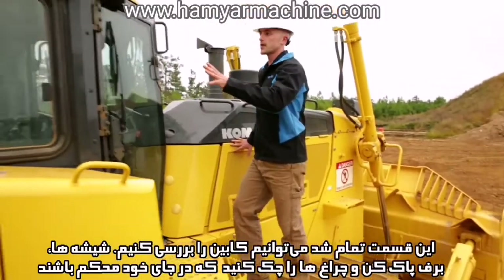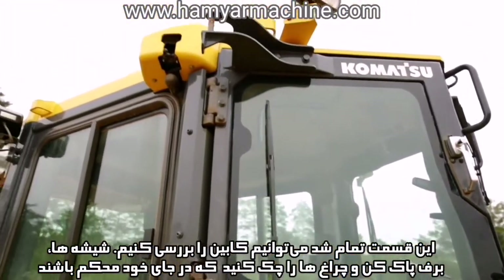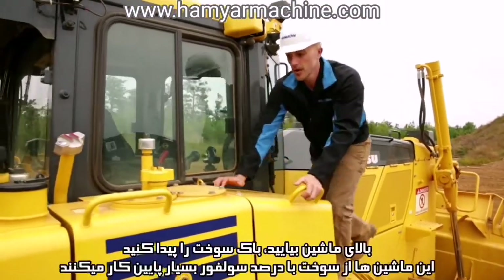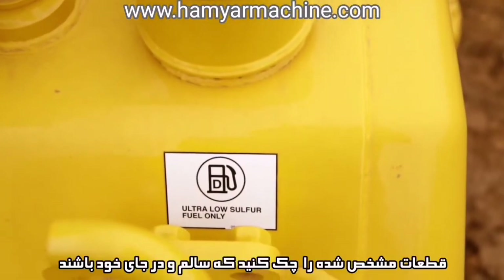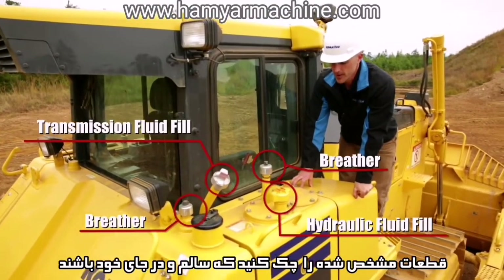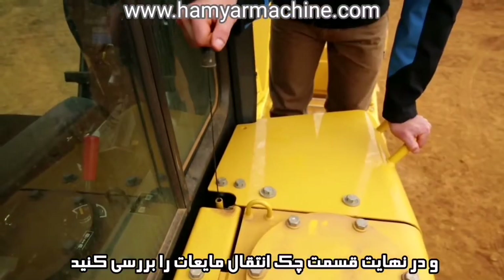As we finish up here and move towards the cab, it's a good idea to inspect the cab itself — just take a look at the windows, the windshield wipers, and your lights. Moving up to the top of the machine, this is the location of the fuel fill spot. These machines utilize ultra low sulfur diesel. You also have your hydraulic and transmission fluid fill spots. You want to inspect your breather vents and make sure that they're in place. And finally you have the transmission fluid check spot.